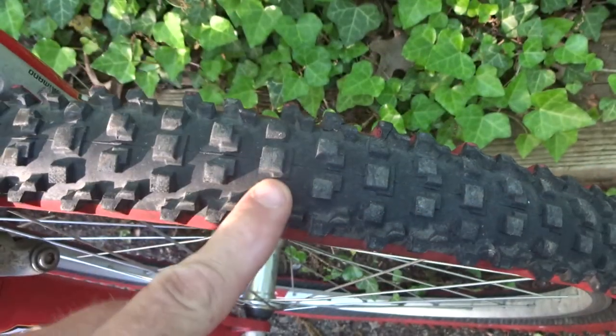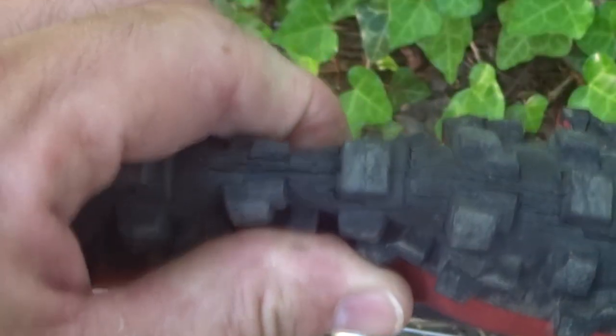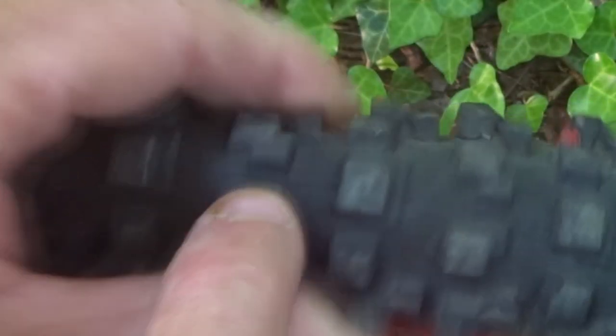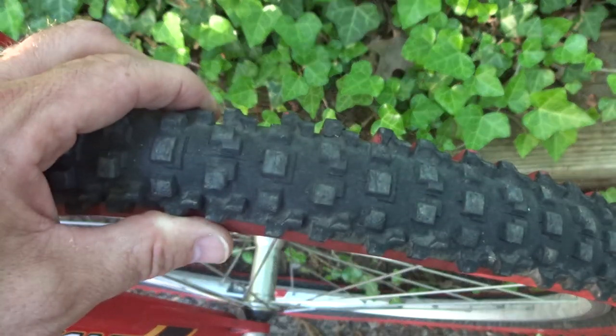Here's a trick to look for dry rot on tires. If you look at them normally they look okay, but if you squeeze them you can see all these little cracks. That means the tires are dry rotted — they're just toast.